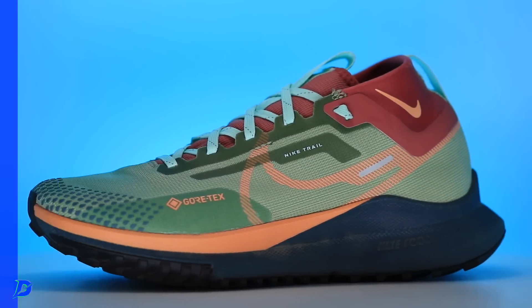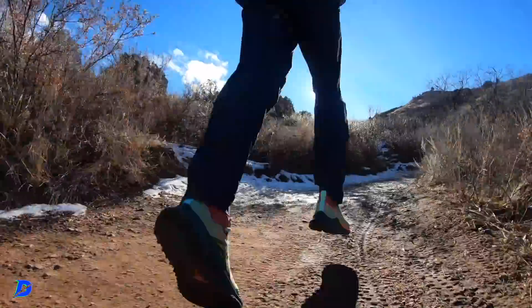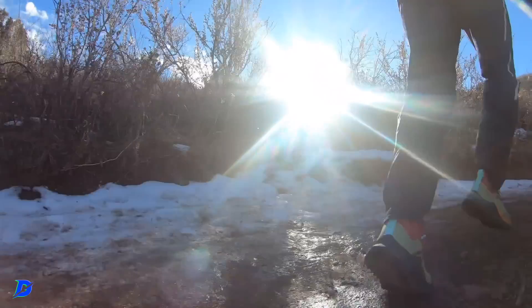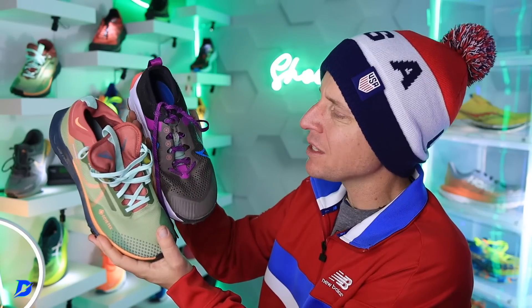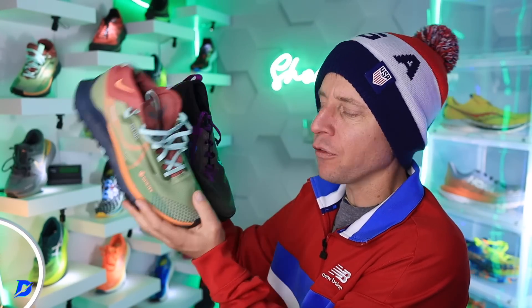I'm way more excited about this shoe over the Zagama. It just rode better. Looking at the lockdown, I think the eyelet chain is a little too narrow in the Zagama. As far as lacing and lockdown, just overall the fit — you can even see the creasing through the upper. It's just a little bit sloppy, and the outsole lug pattern on the Pegasus React Trail 4 GTX is just better.